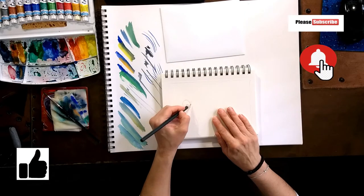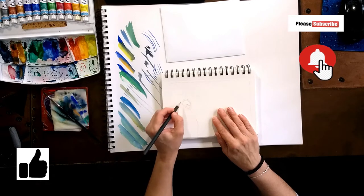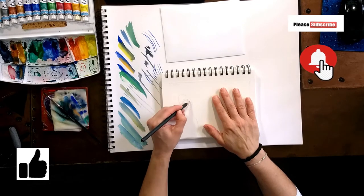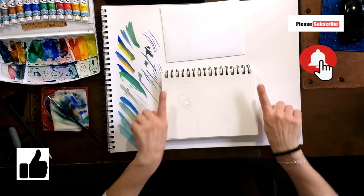Before we start this project, don't forget to click that notification button and subscribe to my channel. If you like this video, give us a thumbs up. Let's begin!